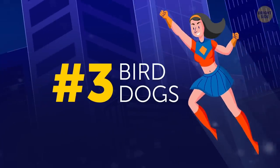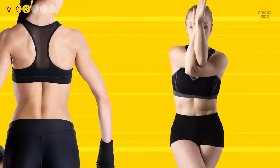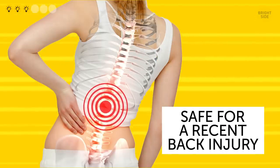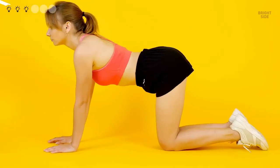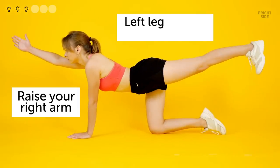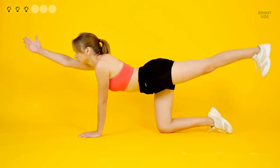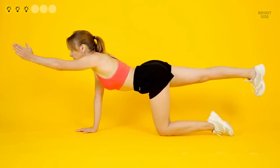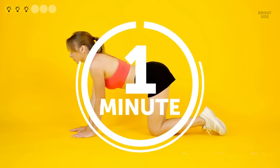Bird dogs are a staple in learning core stability. They engage your abs and back muscles at the same time, teach you balance, and as an added bonus, they're safe even if you've had a back injury recently. Stand on all fours with your hands directly underneath your shoulders and your knees making a straight line with your hips. Keep your back straight and pull in your abs. Now raise your right arm reaching forward and your left leg reaching back. It's crucial that you shouldn't wobble from side to side or let your core sag. Hold the peak position for a couple of seconds and return to the initial one. Repeat with your left arm and right leg. Since we're talking Wonder Woman training, don't count the reps — just perform the exercise for one minute straight.